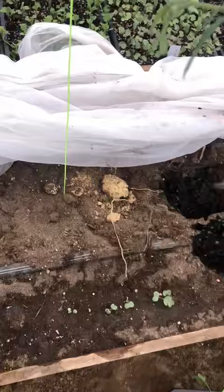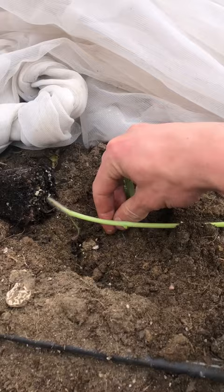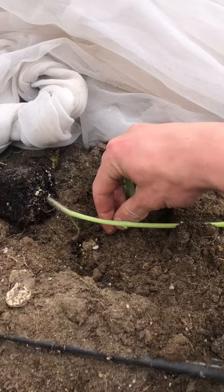Let's start planting. First of all, we're going to remove a few of these lower leaves. Now let's dig a trench. Now we lay the tomato plant sideways in the trench with the top coming out near the support, and we can backfill it in and roots will grow all along the stem.